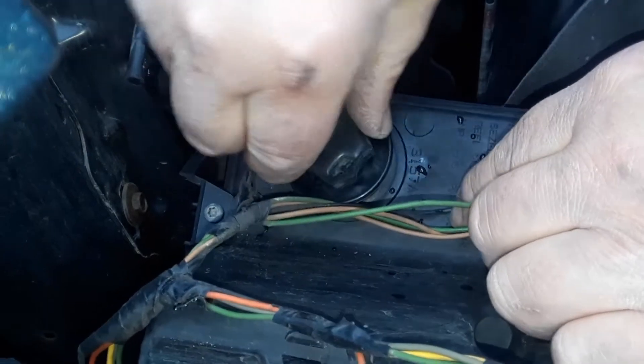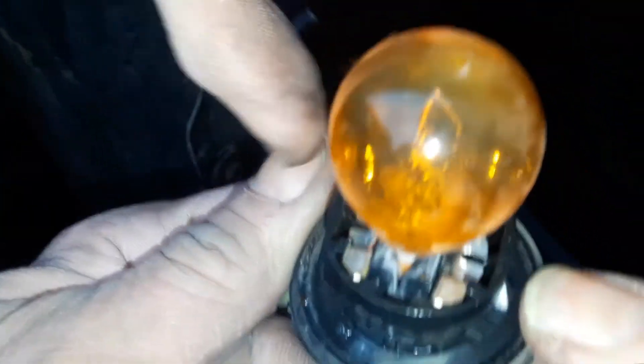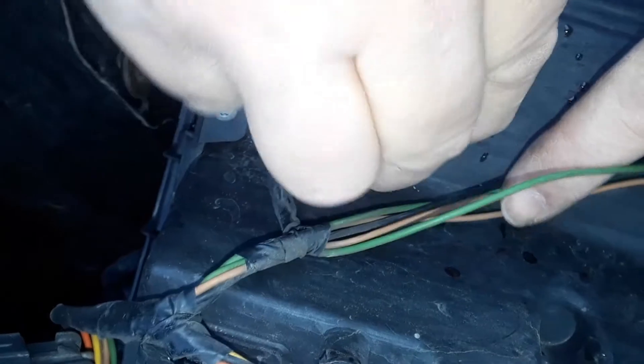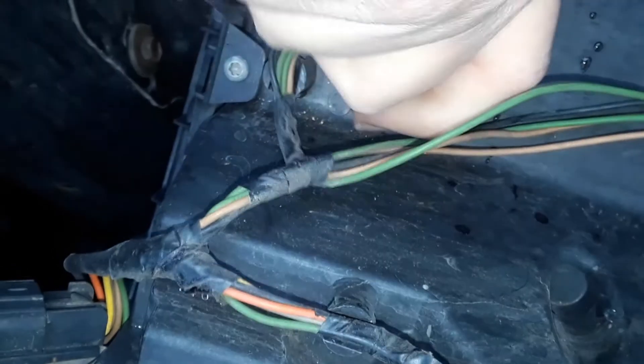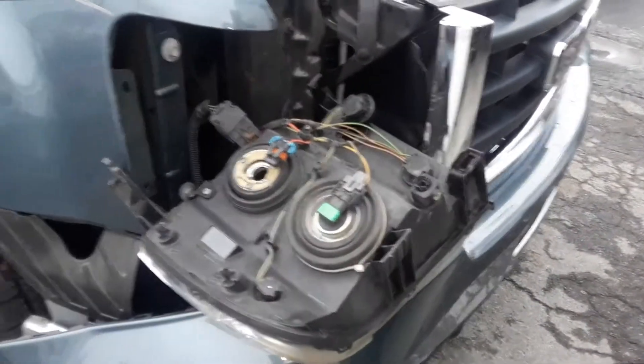It fits one way. Keep working it until you get it — it only goes in one way. The tabs are bigger on one side and smaller on the other. Put the biggest tab on the biggest side. You're going to have to keep working it in until you get it. I'm going to seal that up before you put it back in. Just put everything back in reverse and you've got it.